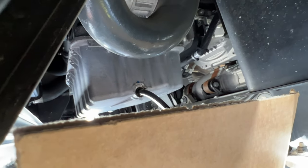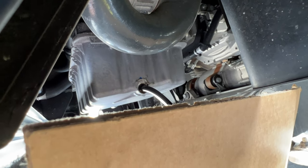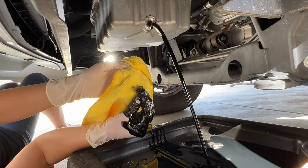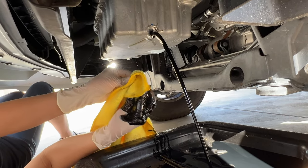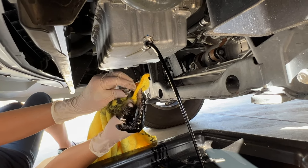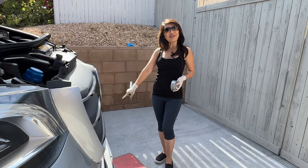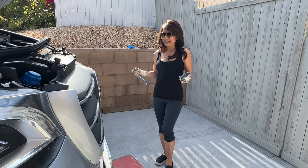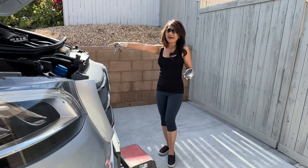Oh my god, what a messy job! Let's clean the screw — so much oil. We're waiting for the oil to drain and we're going to take out the oil filter.